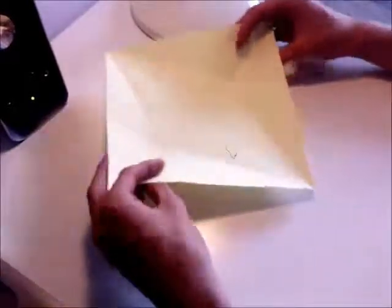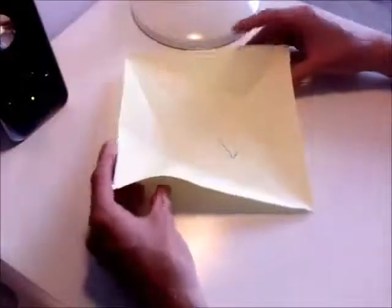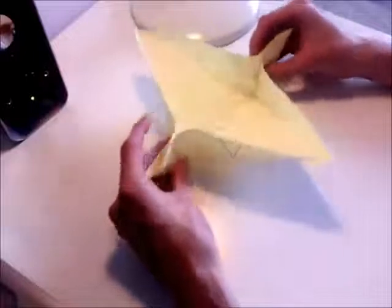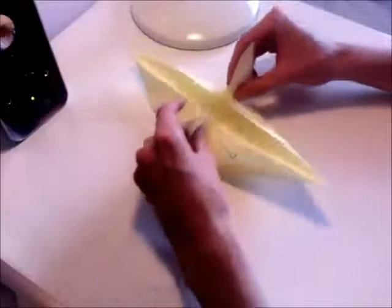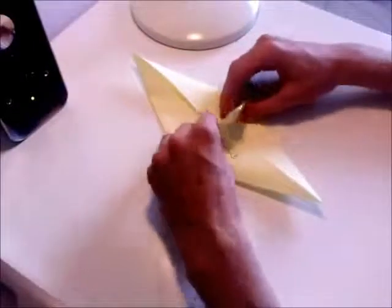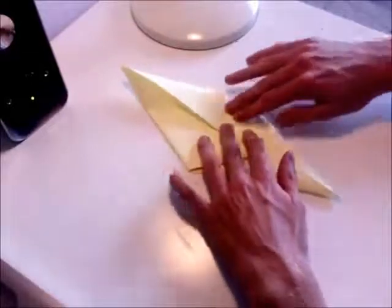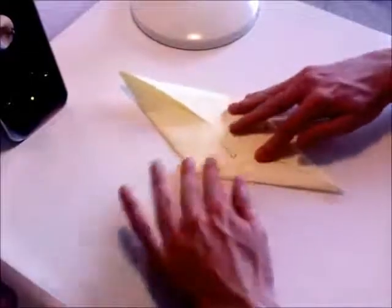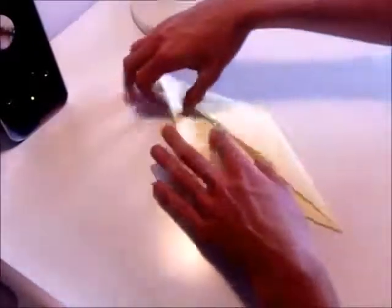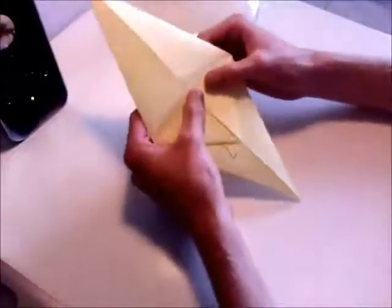Now what you want to do is you want to take the left and right corners and pinch them together. As you do that the model will start to become 3D. While you're pinching them, push them down into the center, and then bring these two flaps down to the bottom, and then just flatten them. So there's the origami fish base.